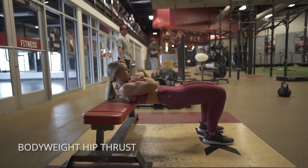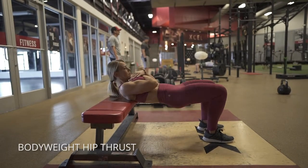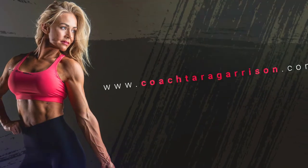Pull your feet back towards your butt and at the bottom here I want you to squeeze your glutes first before you come up to the top. Then make sure you keep your lower abs pulled in — that will help you get every last inch of squeeze on your glutes.